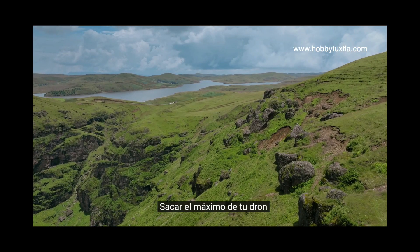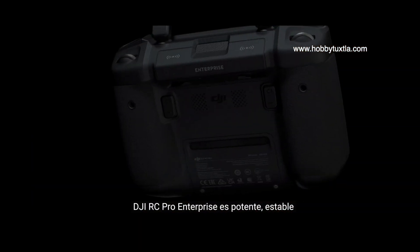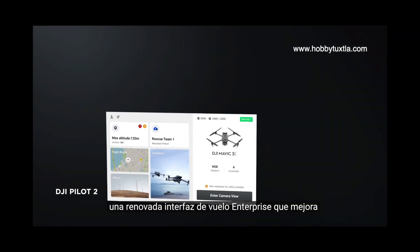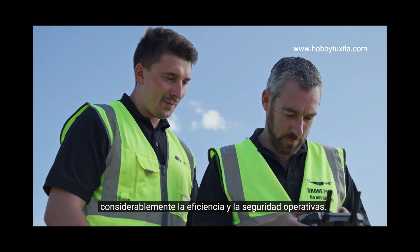Getting the most from your drone means having a remote controller that's just as dynamic. DJI RC Pro Enterprise is powerful, stable and comes with DJI Pilot II, a revamped enterprise flight interface that significantly improves operation efficiency and safety.